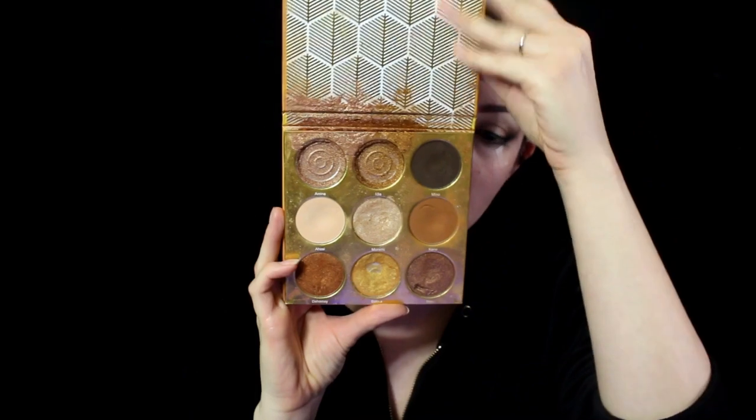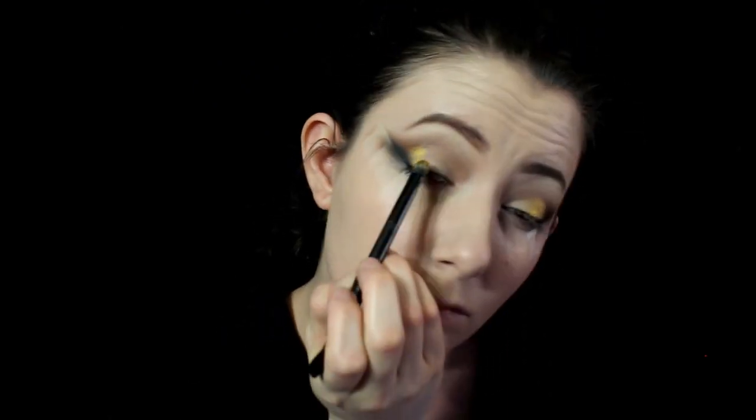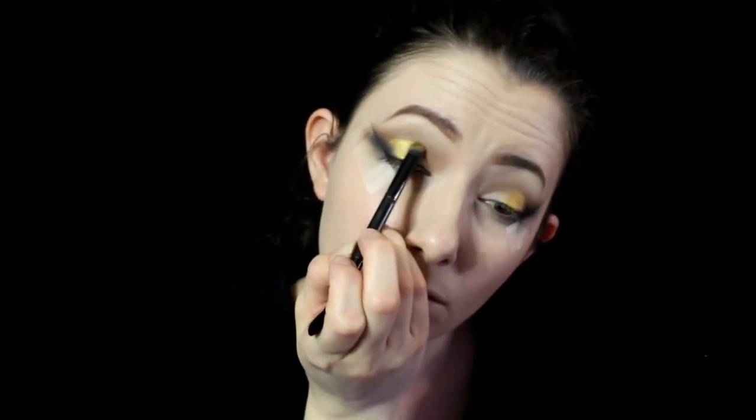Next, using the Juvia's Place Warrior palette, I'm going to go in with the yellow gold sparkly shade and putting this in the middle section of the eyelid. Then using a NYX Avon Pop palette, I'm going to be using this sparkly silver shade for the inner eye corners.